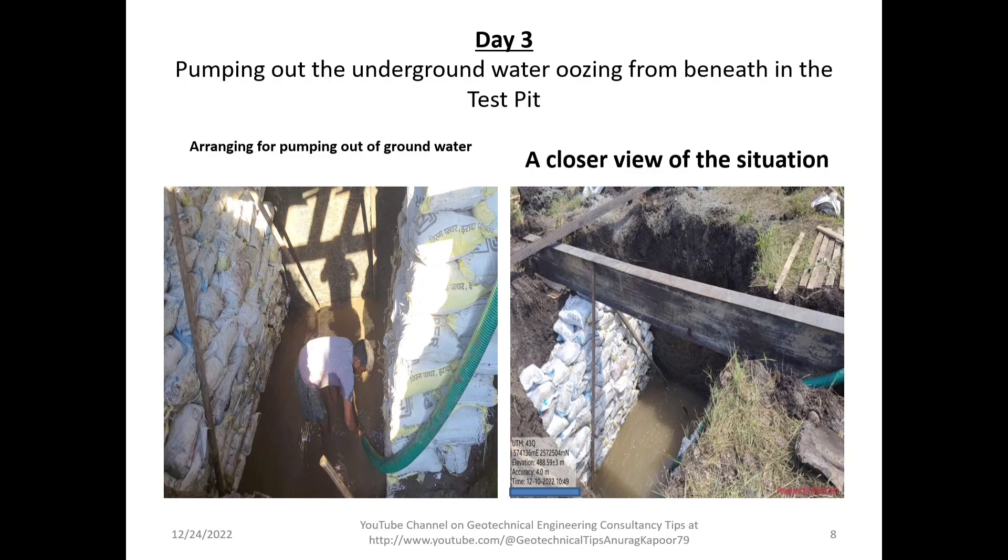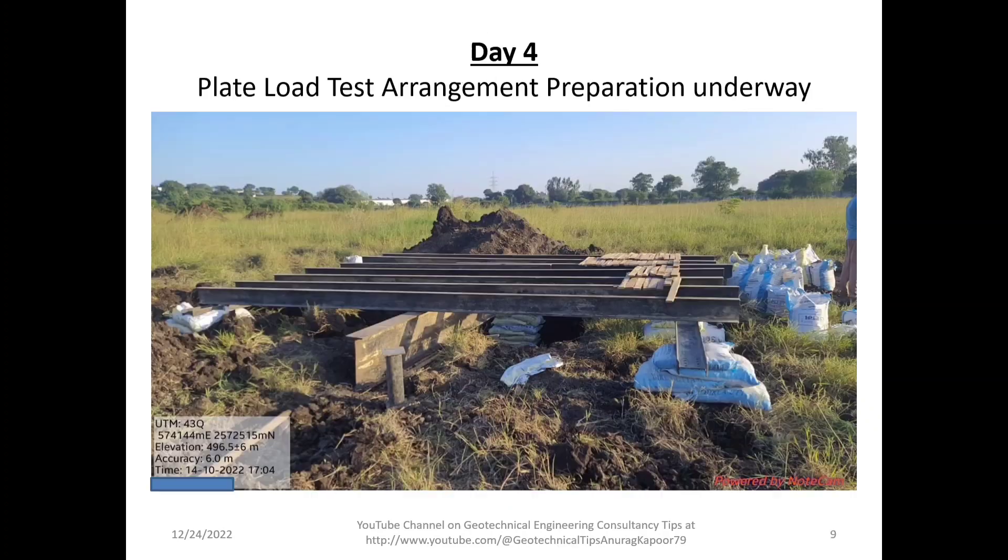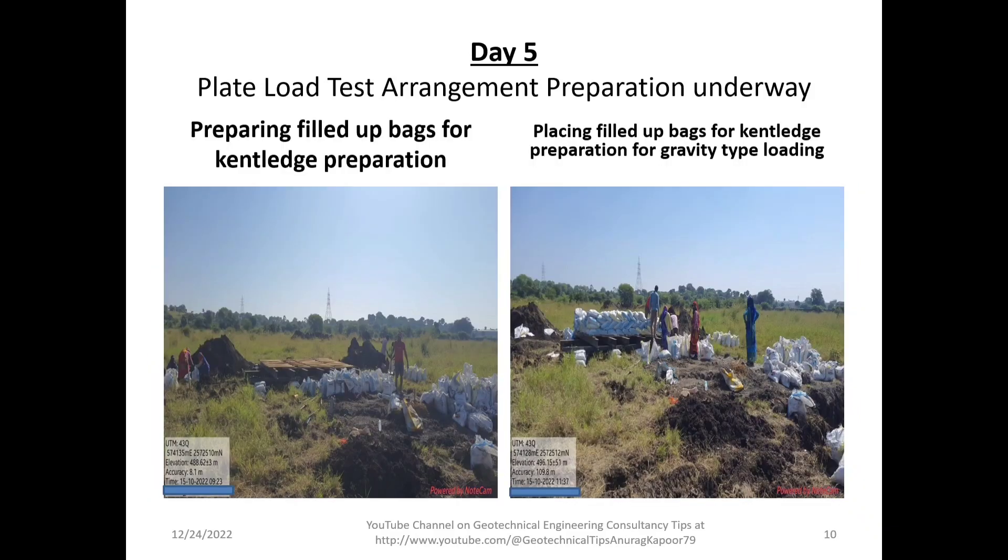A closer view of the situation is shown in the right-hand side image, showing the primary girder with the secondary girder placed on top. On Day 4, we had already placed the main girders and secondary girders and had started putting wooden patras over the secondary girders.